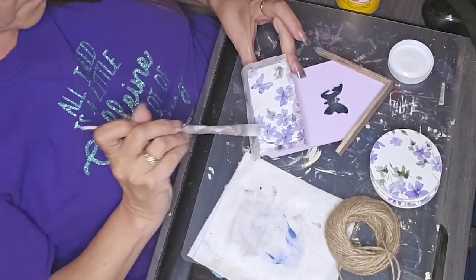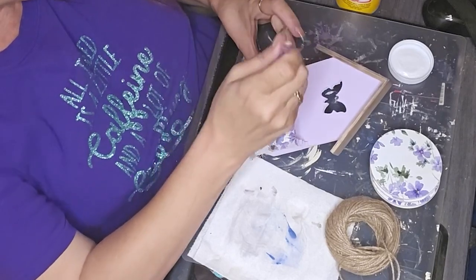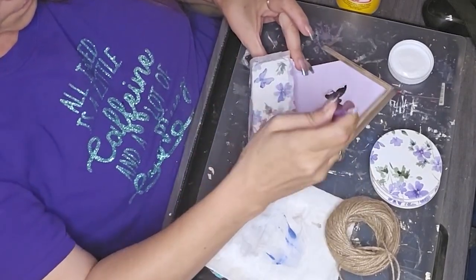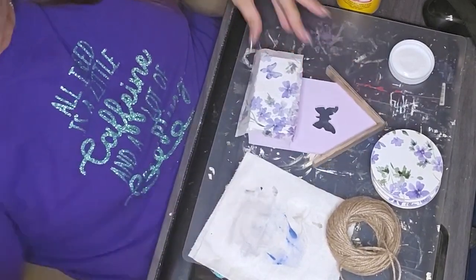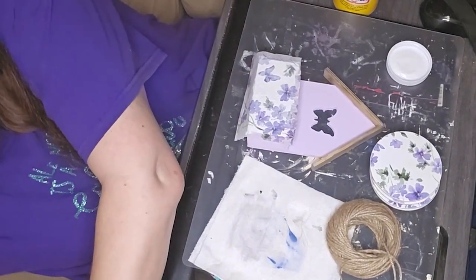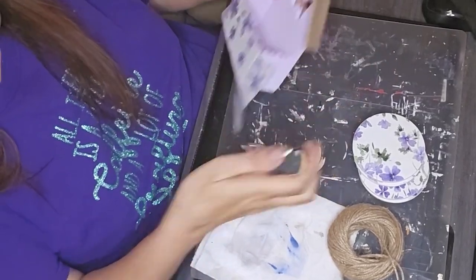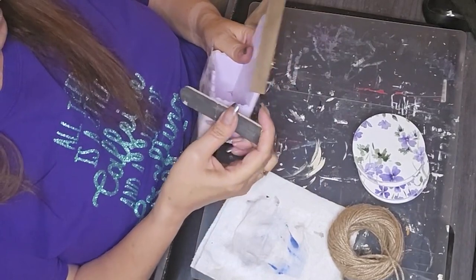I got this pack of napkins at the Painted Tree in Franklin and I've actually done a couple of videos with a couple of projects with it. I really, really like it. I think it's such a pretty pattern on there.